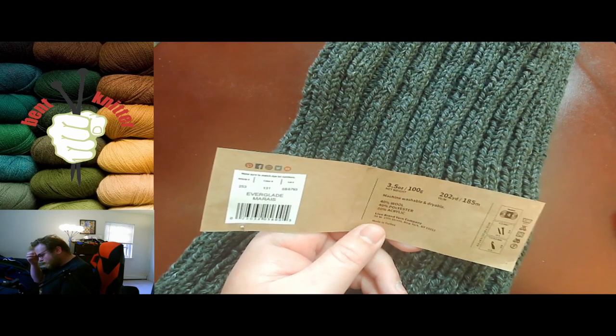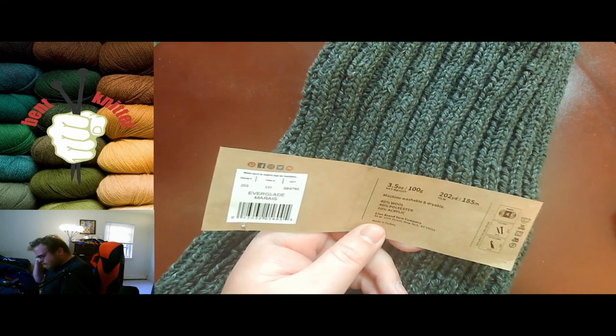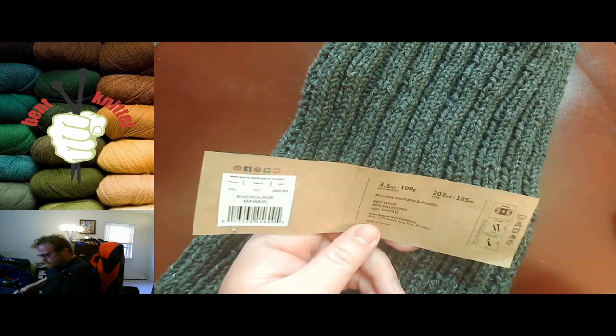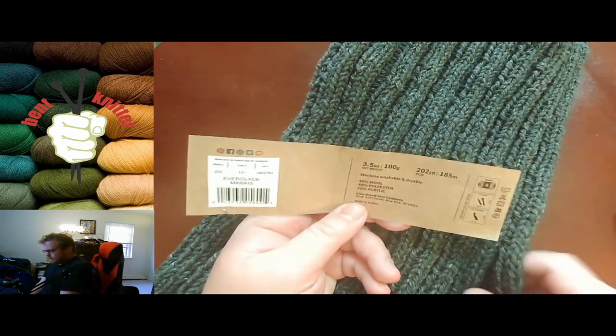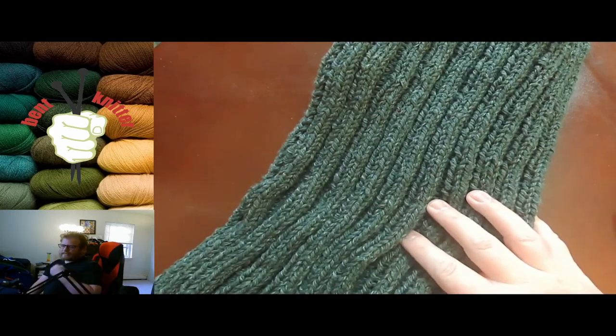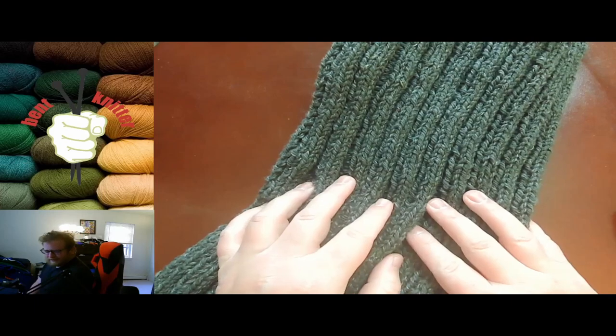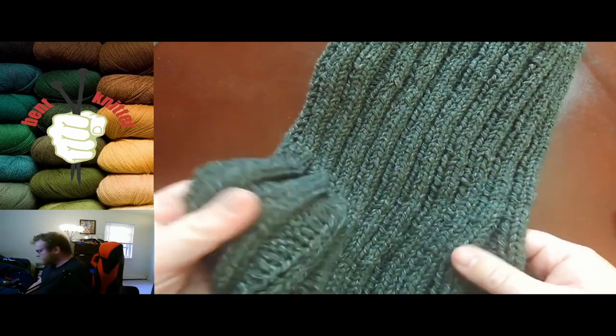This has 202 yards or 185 meters. It's 40% wool, 40% polyester, and 20% acrylic. It actually says it's machine washable and dryable, and it feels machine washable and dryable — it's a hardy yarn, which is very nice. It feels like it can go through some wear and tear and be okay.